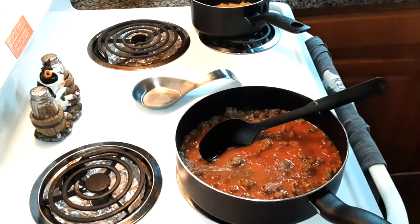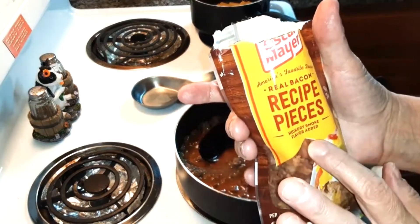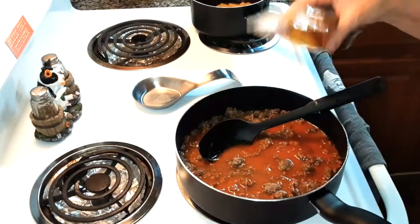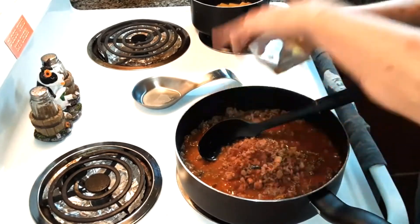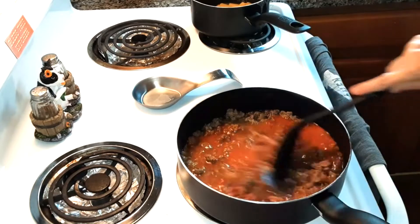Now what you're going to do is either cook six bacon strips and dice them, but I went ahead and just bought the Oscar Mayer real bacon pieces. I'm just going to put — well, it all went in there. That's okay, it just jumped in there. More bacon!